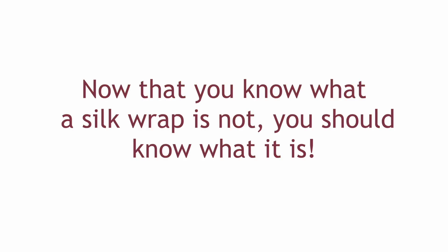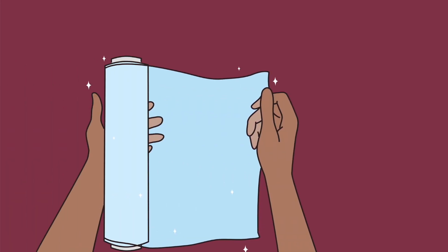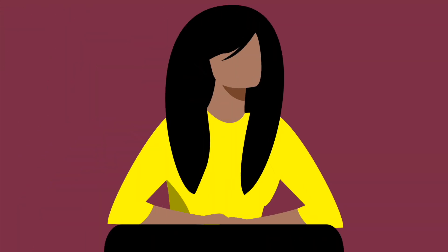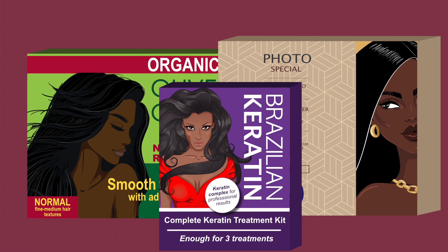Now that you know what a silk wrap is not, you should know what it is. It is a healthier alternative to the methods previously mentioned since it uses considerably less heat. Silk wrapping your hair is a relatively simple technique for wrapping your hair while already dry and straight with a bit of serum and shine spray and sitting under a hooded dryer. Remember that it helps if the products you use have silk proteins. No harmful chemicals are used for this process at all.